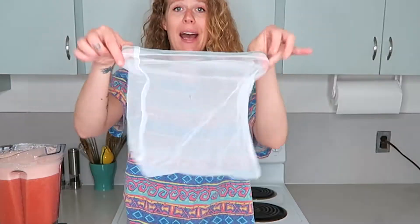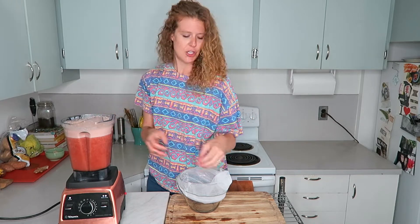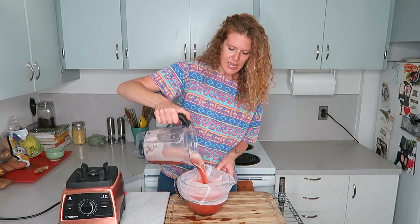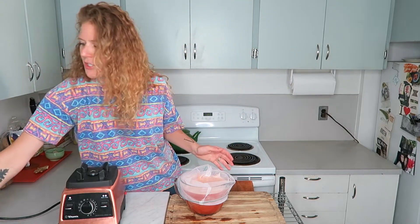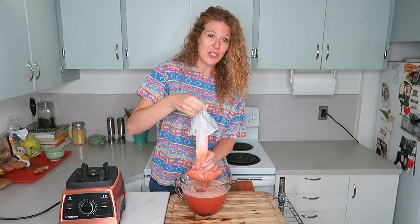But if you want it silky smooth, you should strain it. I have a nut milk bag — I'll put a link in the description. You can also use cheesecloth, an old t-shirt you don't mind staining pink, or a fine mesh strainer. It won't have as much pulp as straining almond milk, but it does make a difference in texture. Squeeze the juice out slowly or you'll spray everywhere.